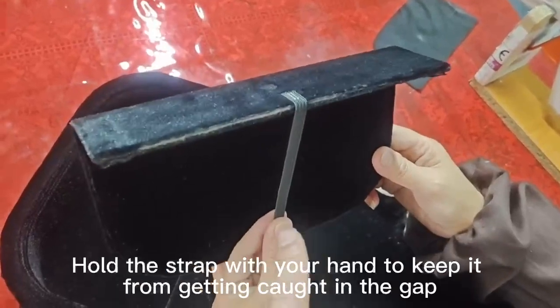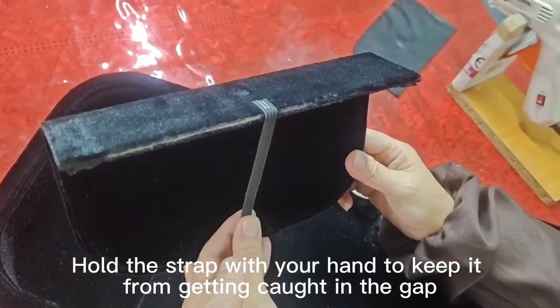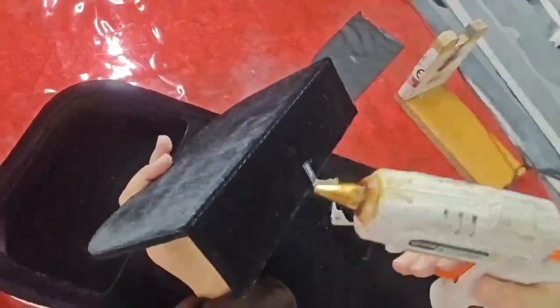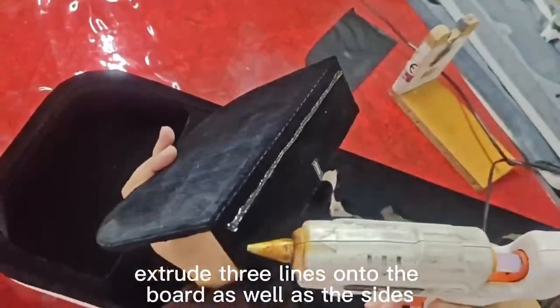Hold the strap with your hand to keep it from getting caught in the gap. After the torch is heated, extrude 3 lines onto the board as well as the sides.